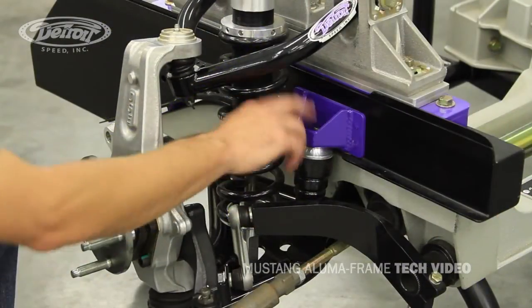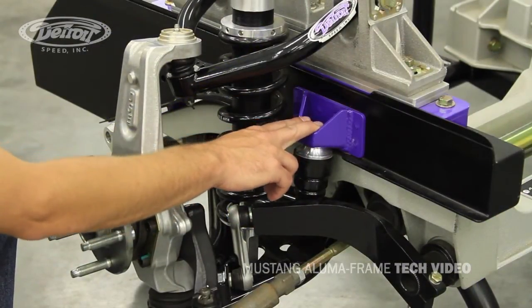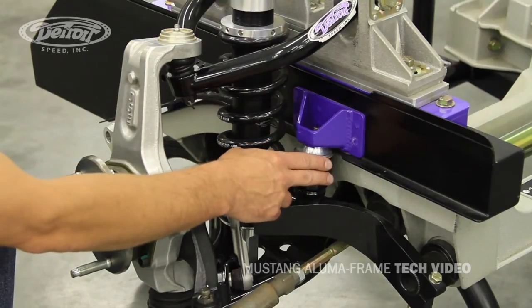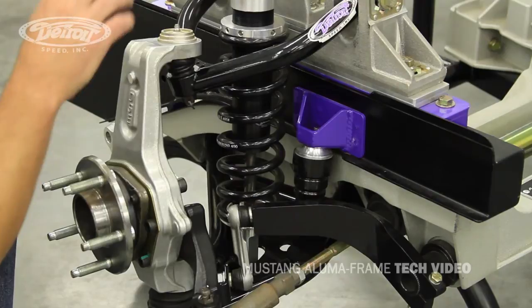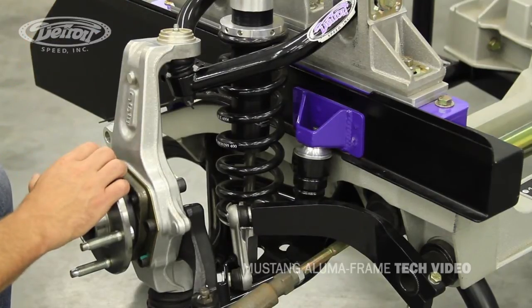Next, install the jounce bumper bracket and weld it to the outside of the frame rail. Install the jounce bumper, the suspension, and the rack and pinion. And remember, the best part is that the DSC Alumiframe is proudly made in the USA. Now that you have your suspension installed, you're ready to hit the road.